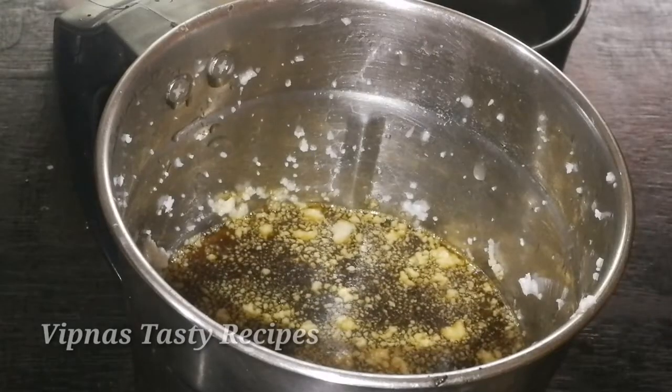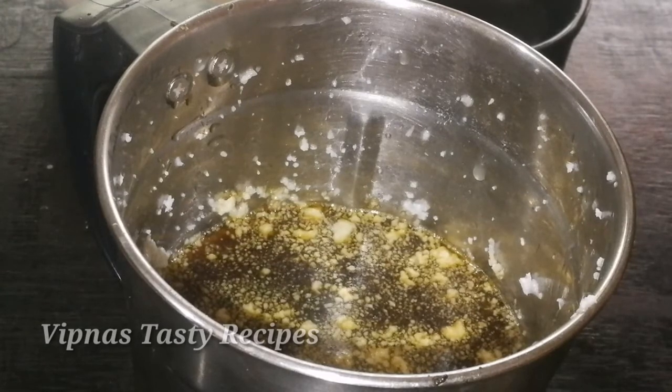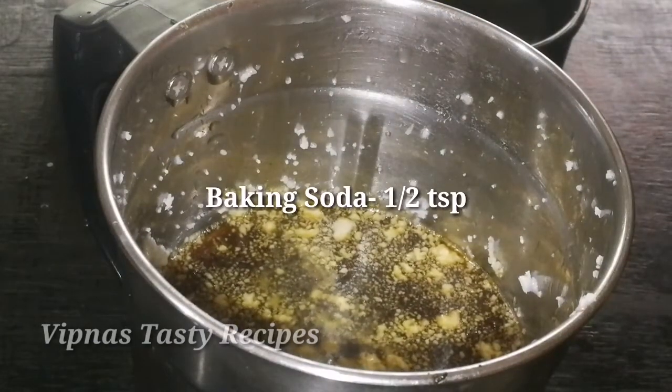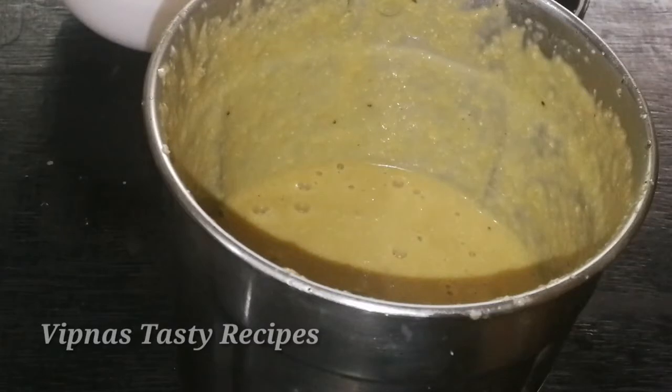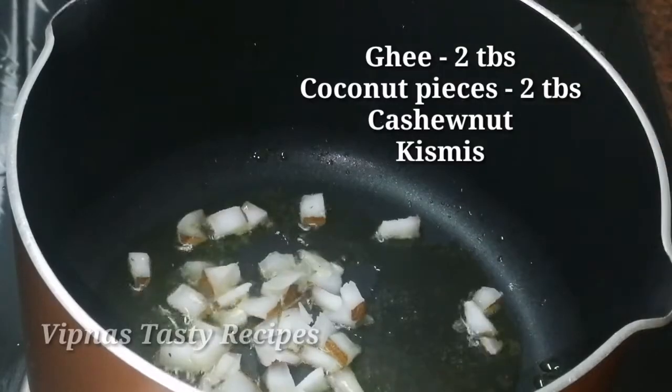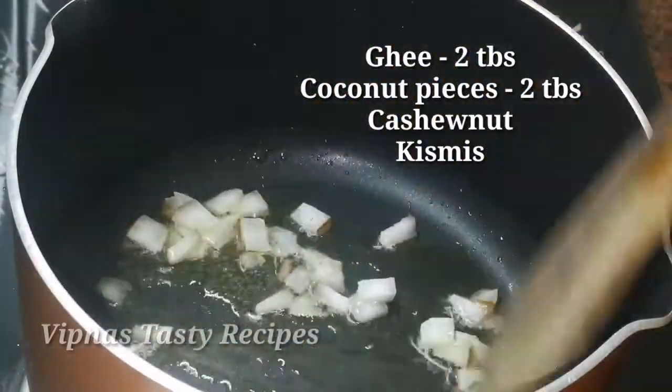Please put 1 cup of baking soda in the pan. For the next snack, 1 cup of baking soda in the pan. Let's make a roast in a little bit.